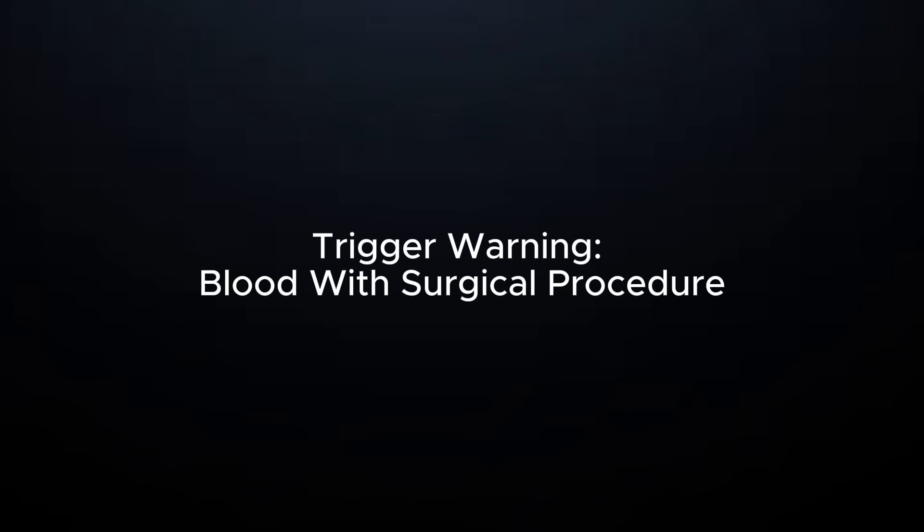I'm Dr. Shaki and welcome back to the Interdental Space. This was supposed to be the routine excision of a fibroma, but what I found hiding under his gums taught me a valuable lesson. There is some blood in this video, so if that bothers you I might recommend skipping this one.